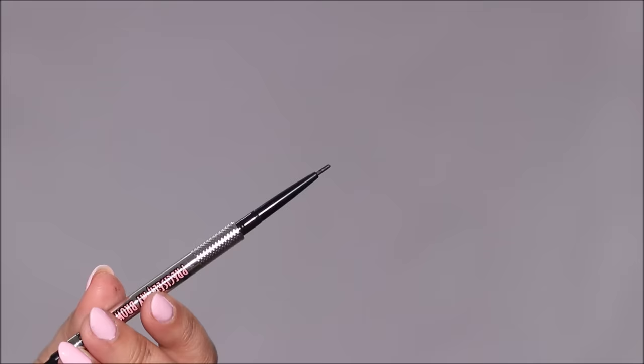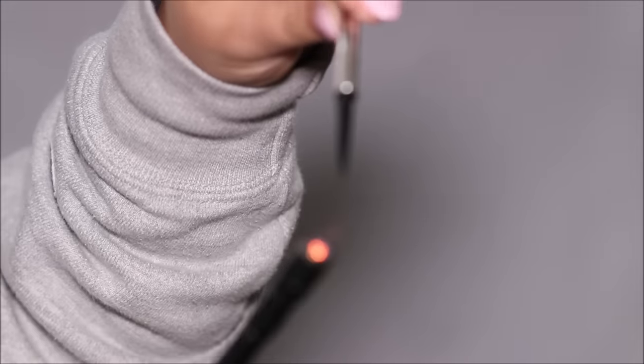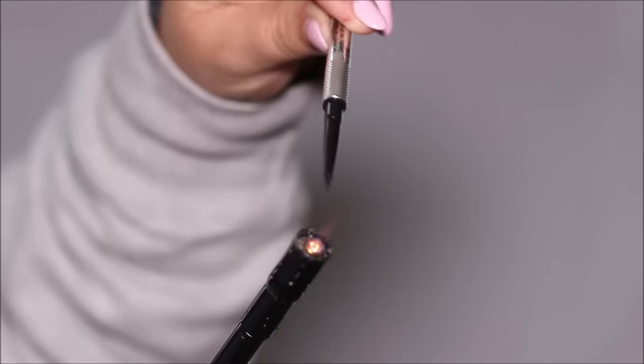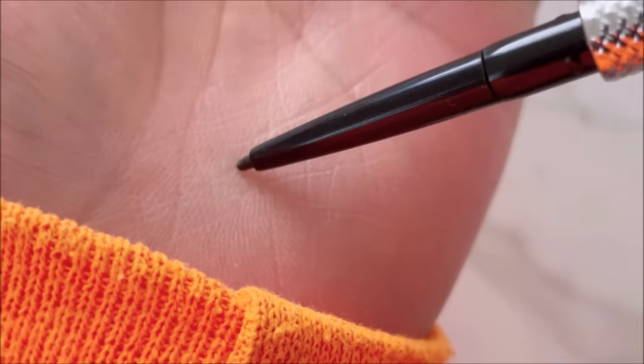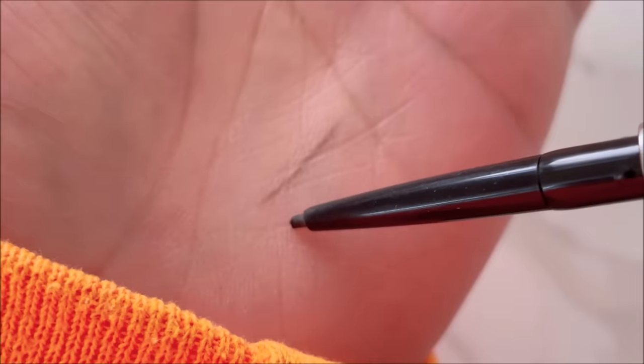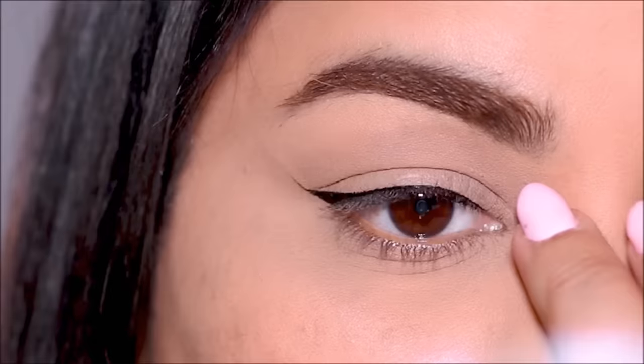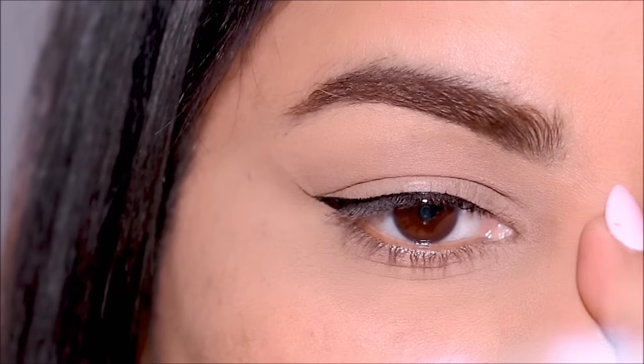This is the Precisely My Brow pencil from Benefit Cosmetics and I'm using the darkest shade, which is six. Instead of using the brow pencil directly, I'm going to warm it up just a tad bit. You can clearly see the difference — it's a lot more pigmented when warmed up compared to using it directly.